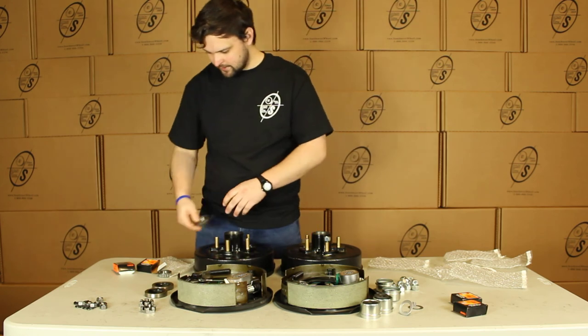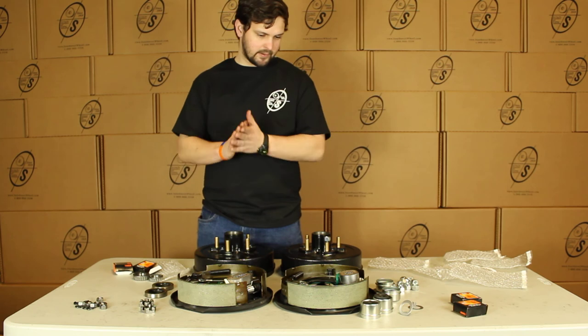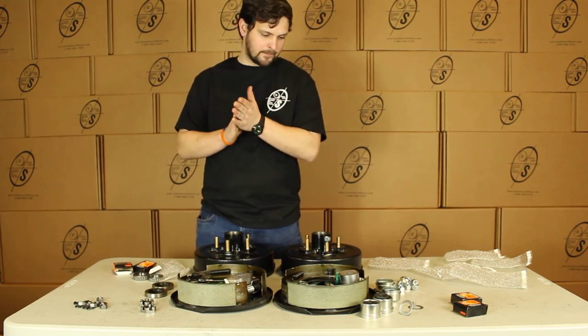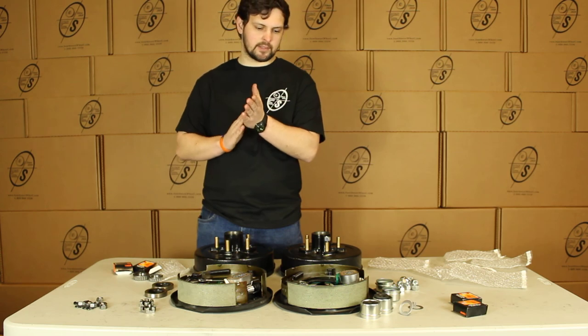That's pretty much it guys. This is a really simple, easy kit — just bolt it up, bolt everything on, and you're good to go. That's our BK545 ELE Auto-TK. Thanks.